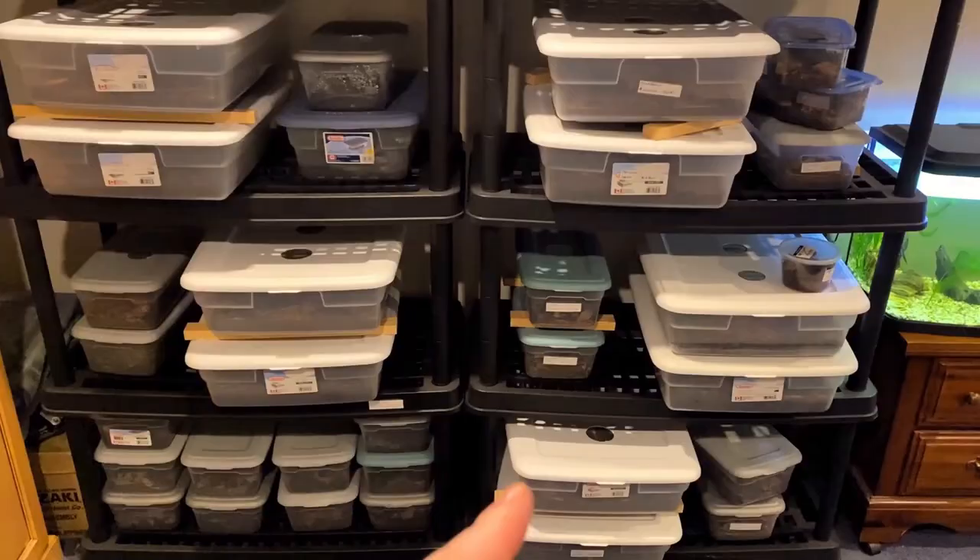Welcome back everyone to another episode of Big Red's Isopods. This week we're going to be taking a look at some of our color morphs that we separated out about six months ago and seeing how they're doing. Without further ado, let's get into it.